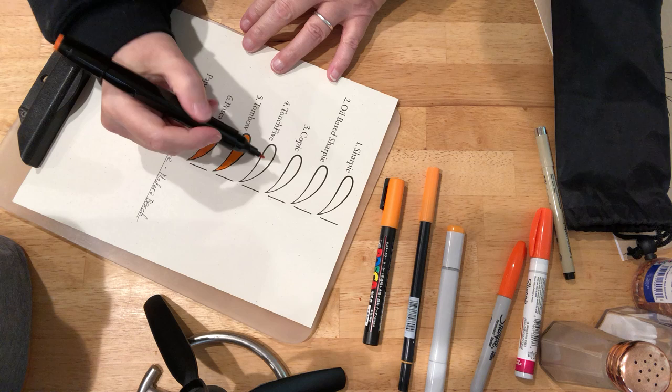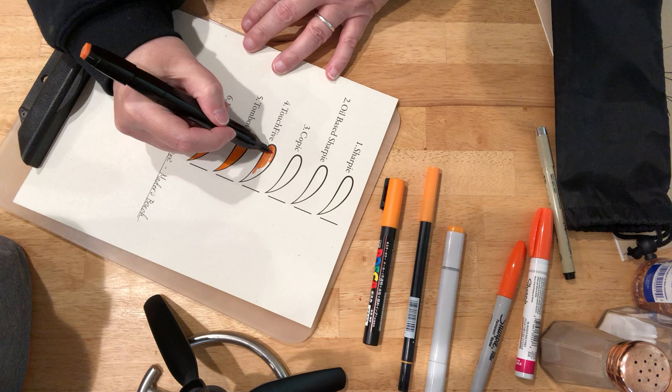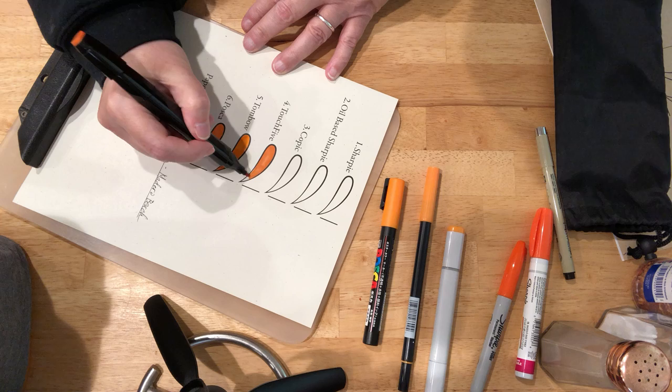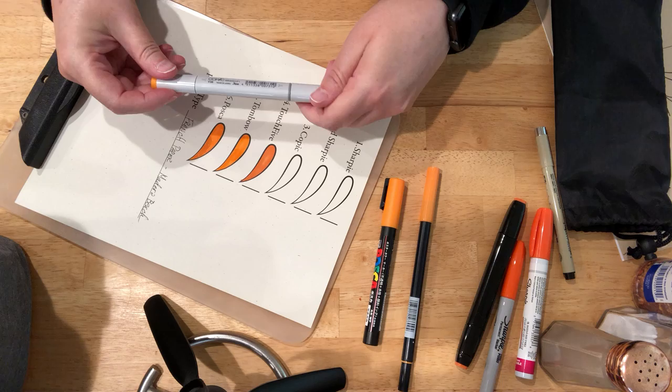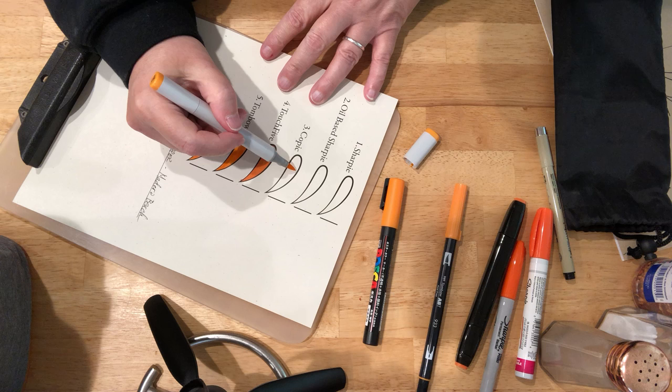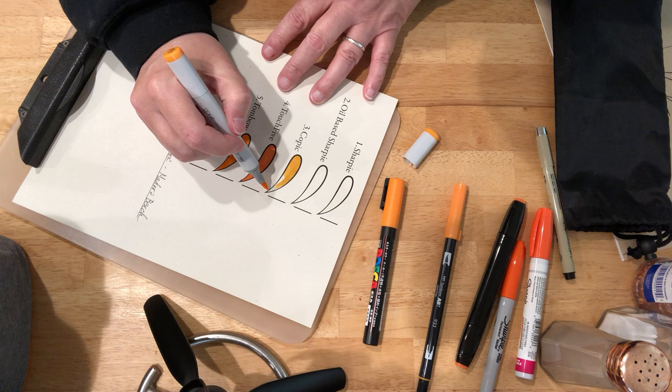Touch 5. And you can see this one soaking into the paper as I color. The Copic — this is another color that's just soaking into the paper. You can see it.